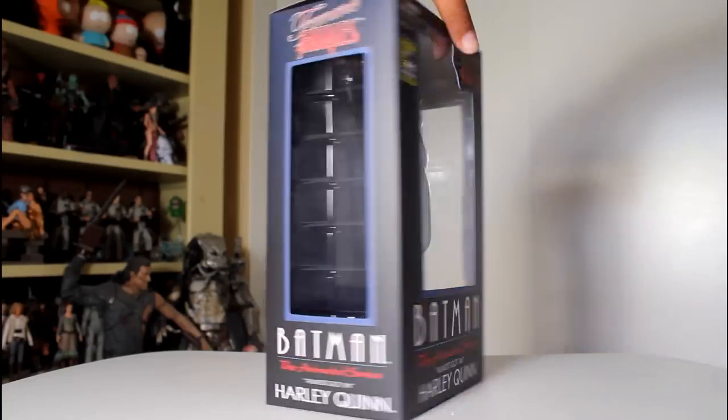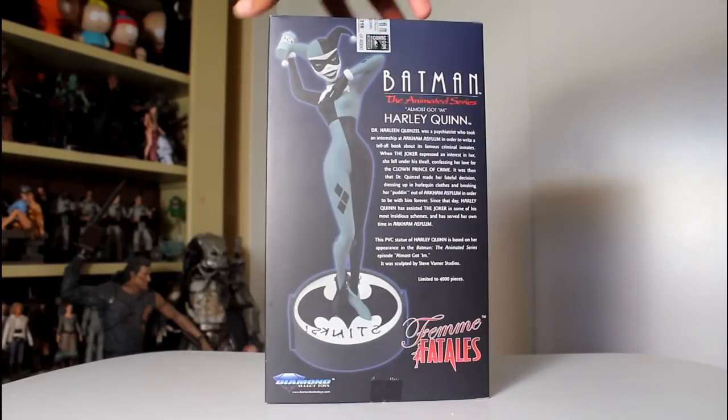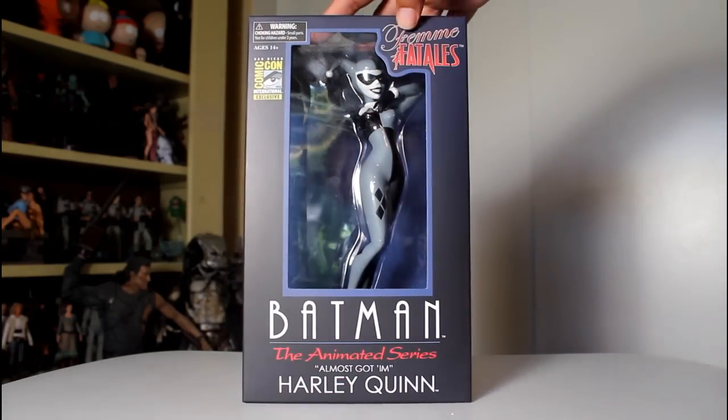Hey, this is John Carlos, and I'm here with a look at the San Diego Comic-Con exclusive black and white Diamond Select Femme Fatale's PVC statue of Harley Quinn from the episode Almost Got Him for Batman the Animated Series.